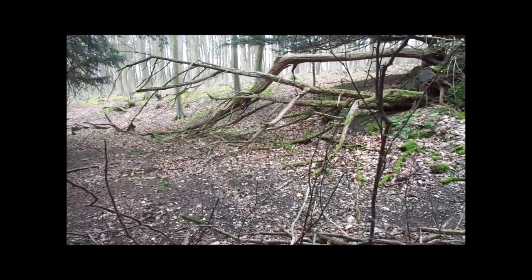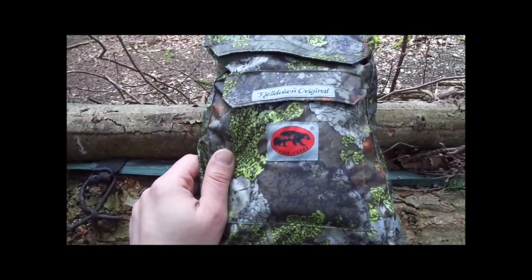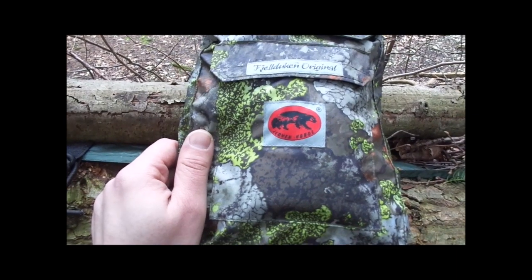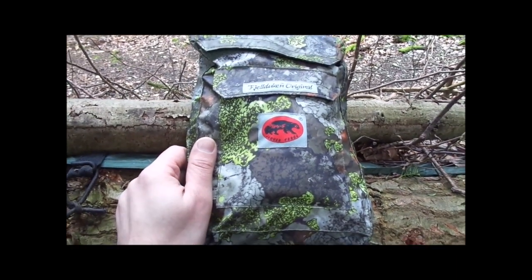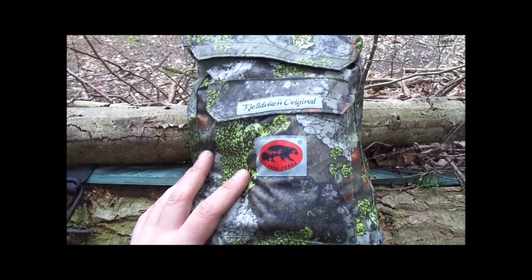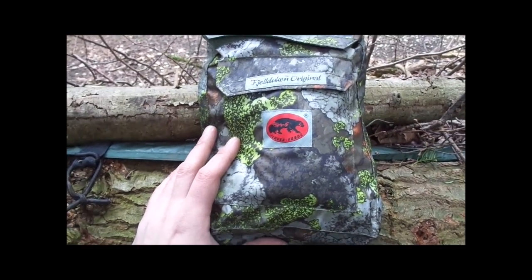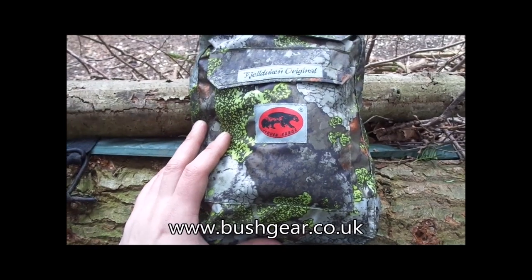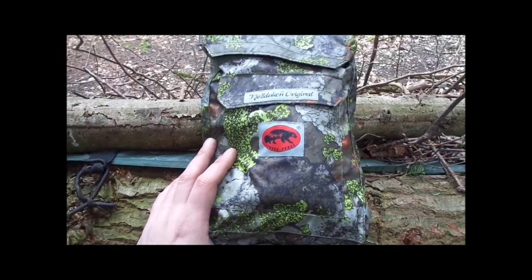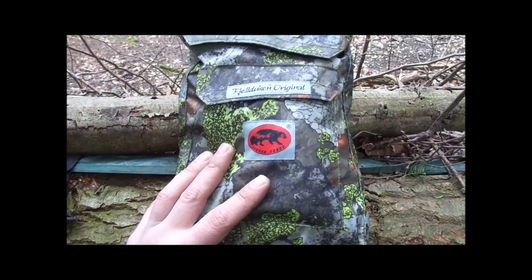Hello folks, All Outdoor One here. Welcome to another video review. Today I'm looking at a recently purchased piece of kit called the Fjelldukun Original German Norge. The Fjelldukun Original is basically a poncho, slash tarp, slash multi-use item. I purchased this one from bushgear.co.uk, and I believe they're the only importer at the moment into the UK.